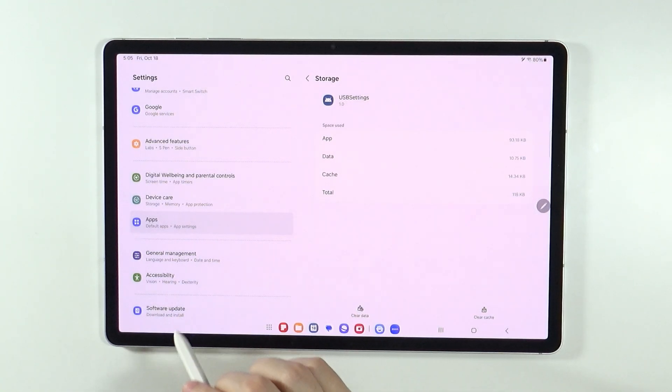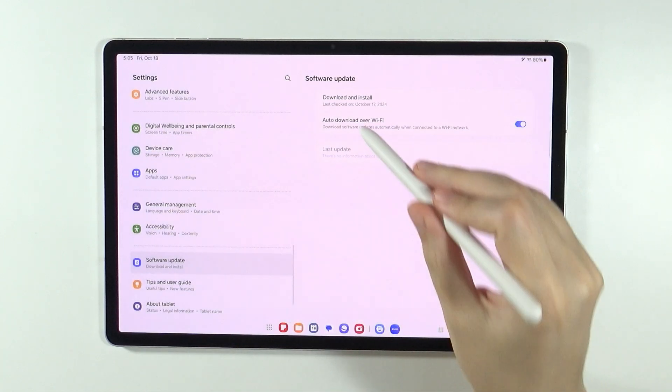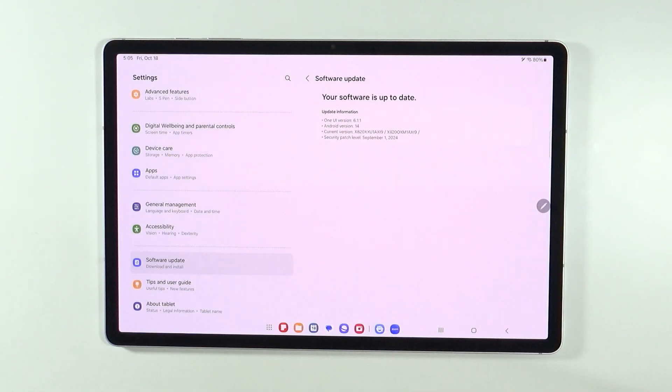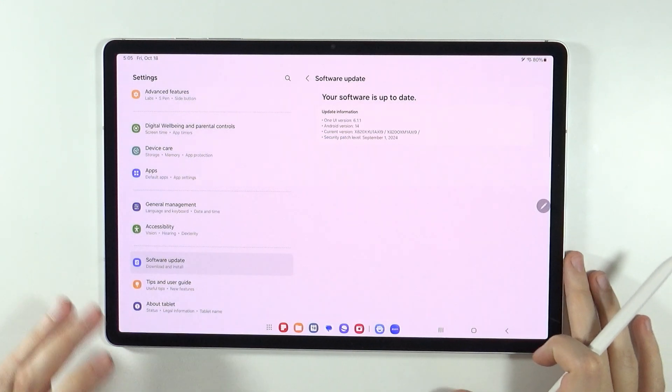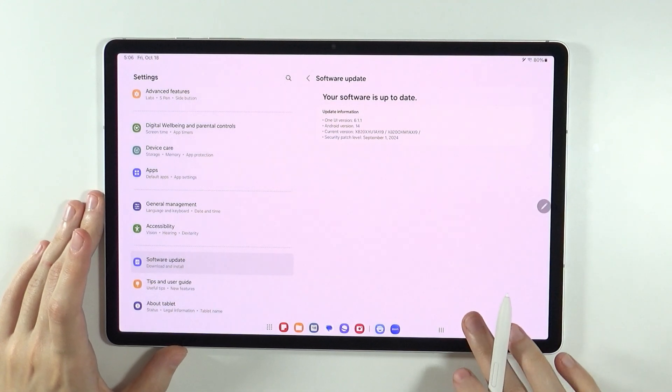While in the settings, you can also check for updates. Go to Software Update in Settings, then tap Download and Install to check for an update. This could be a software issue — if you recently had a software update, that may be the reason why the charging issue exists.